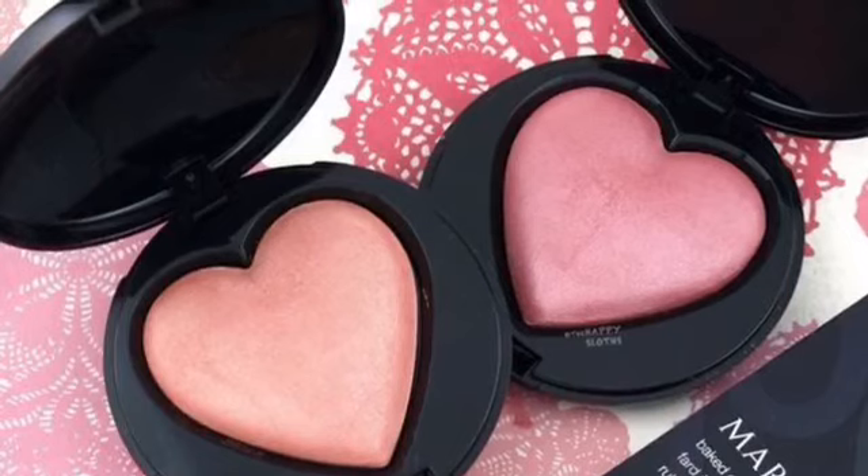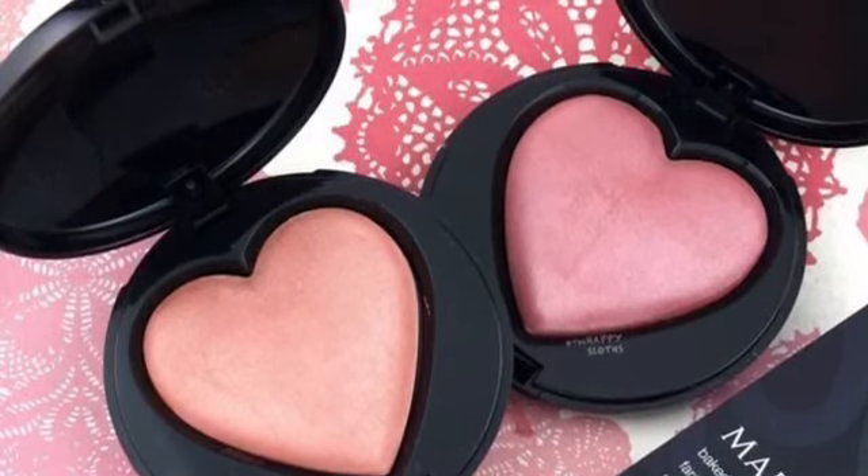I hope you enjoyed these. Post below which one you think is the prettiest color.